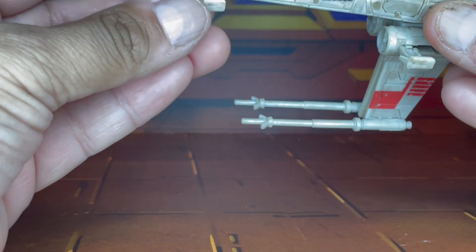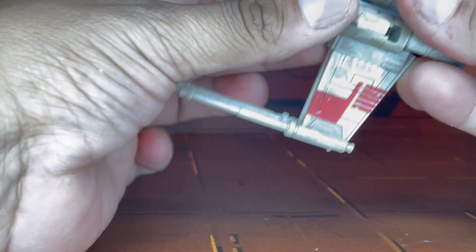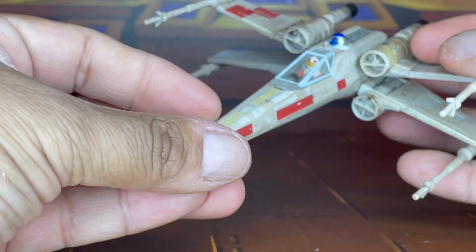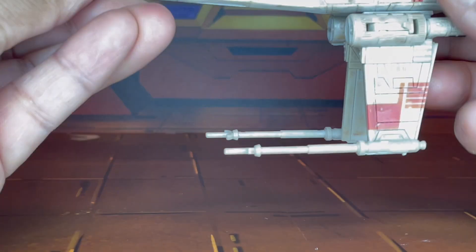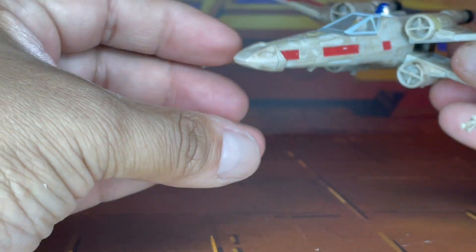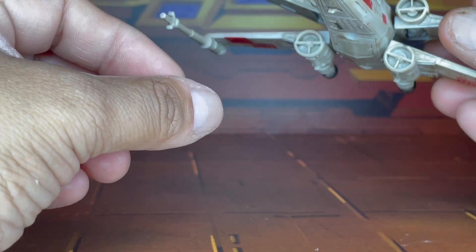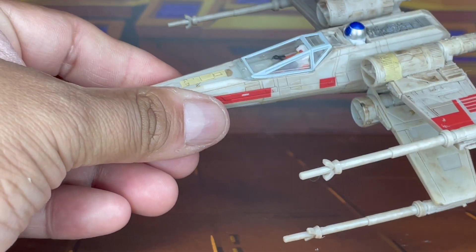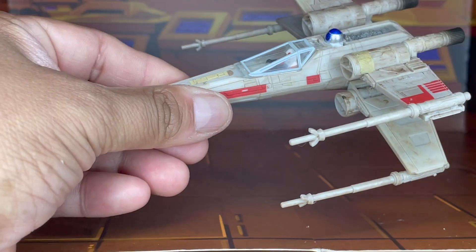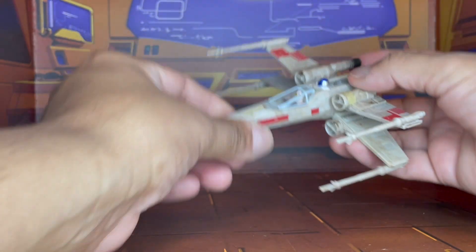So you just push the landing gear in — on mine it's pretty tight for some reason — and then all you gotta do is open up the X-foils. And there we go, you have him like so. I kind of wish they had given him a type of flight stand. But not too bad — I'm really liking that. Let me zoom out just a bit more. And there we are.